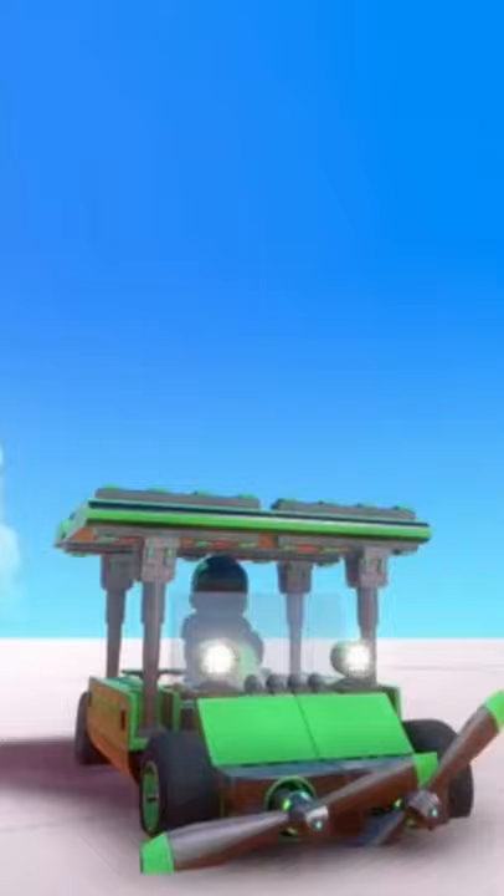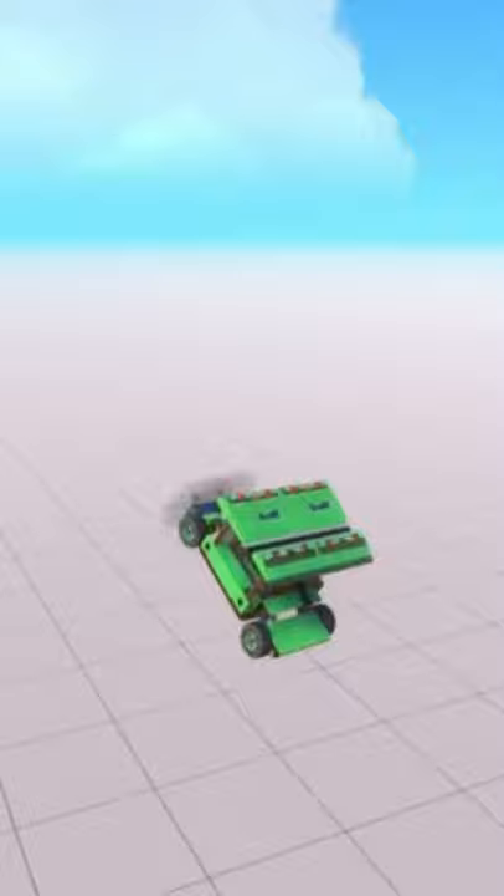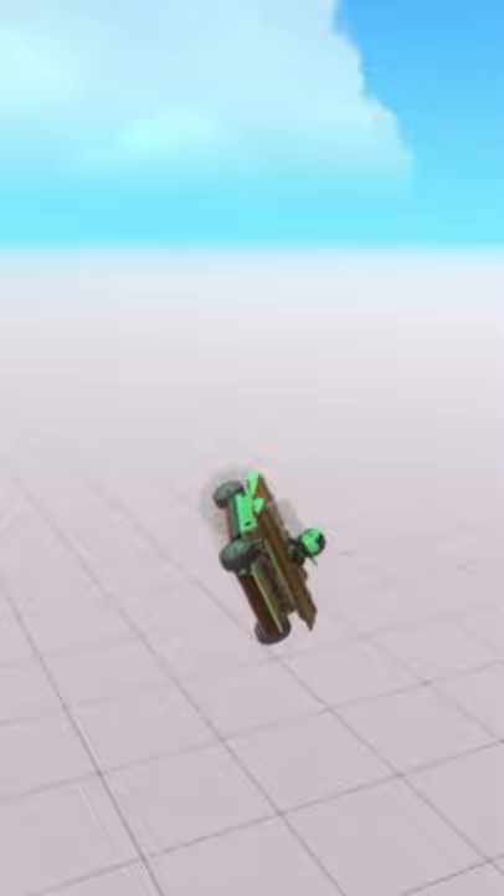This golf cart is no ordinary golf cart. Not only does it drive, but you just move the pistons up and down and you can get it going. So then once you're in the air, you can put these down, make it a little bit more aerodynamic, and fly around, and then land it.